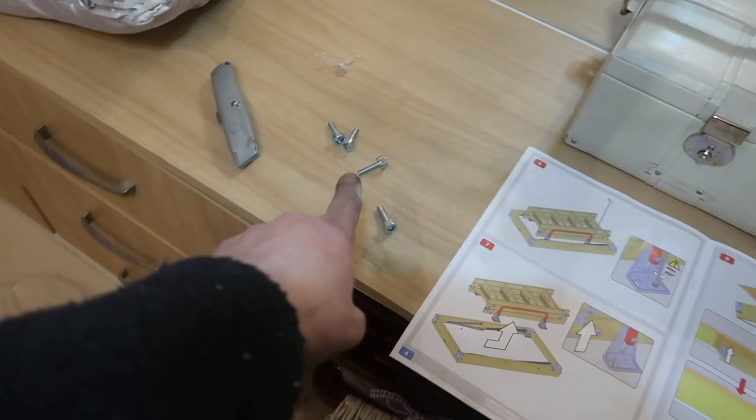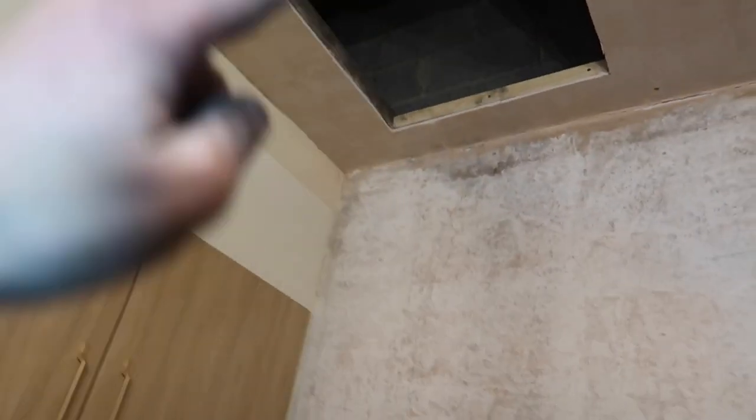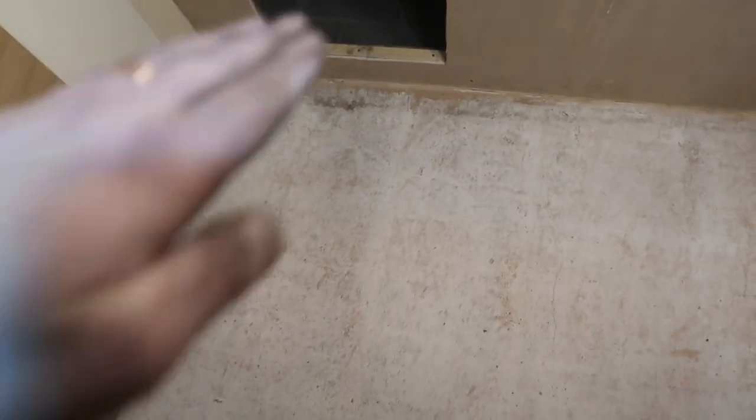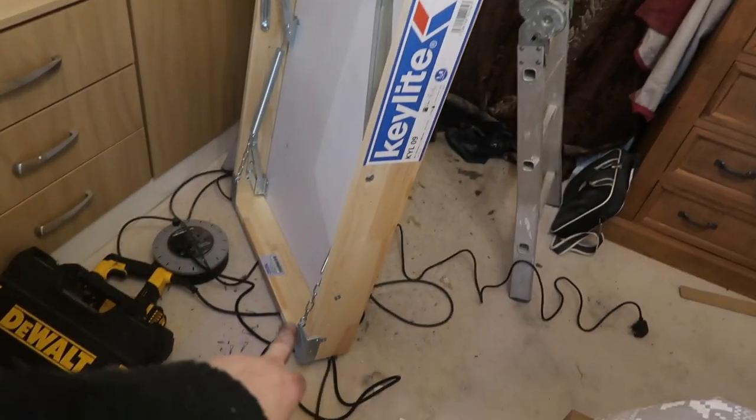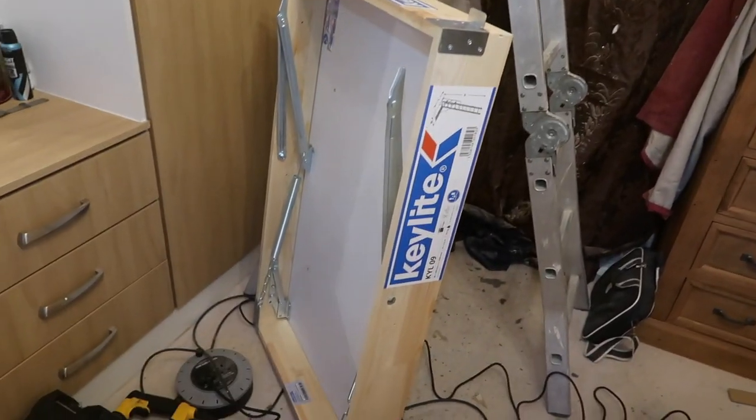As the instructions say, I took the ladder off using the four screws — that was fairly easy. The loft opener unscrews and is fairly light, making it workable as a one-man job. The hinges are movable, and I want the door to open so the ladder comes down this way, meaning the hinge end is at the back. I'm going to get on the ladders, hook it onto the frame, and push it up into place.